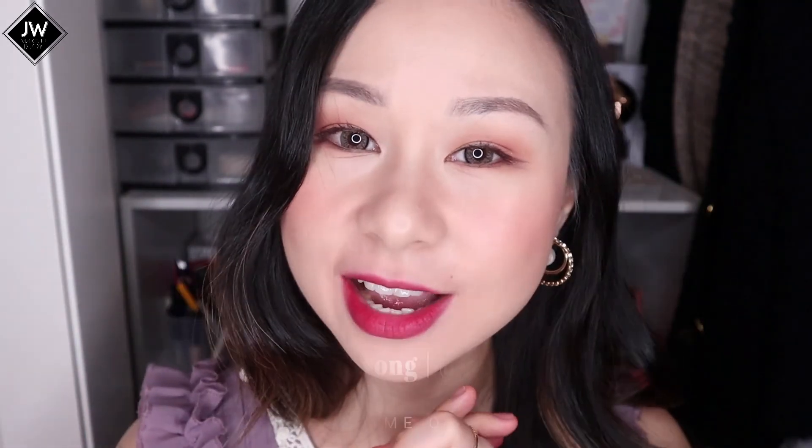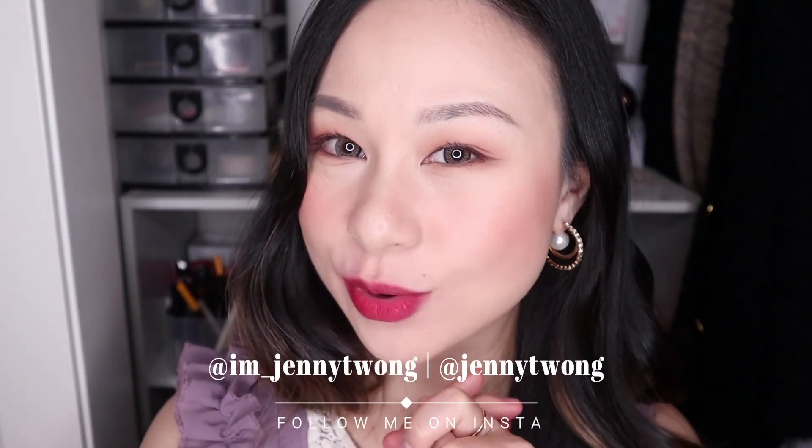I hope you found this video helpful. If you did, hit the like and subscribe. I will definitely speak to you in the next one. Bye!